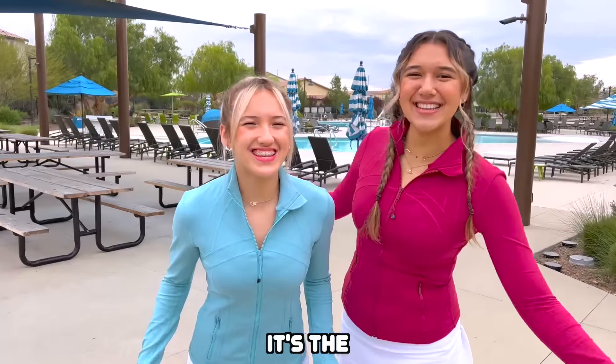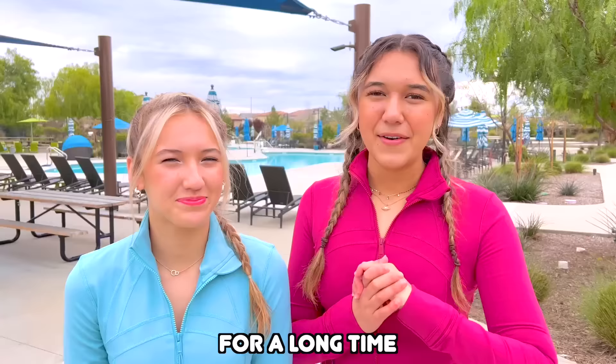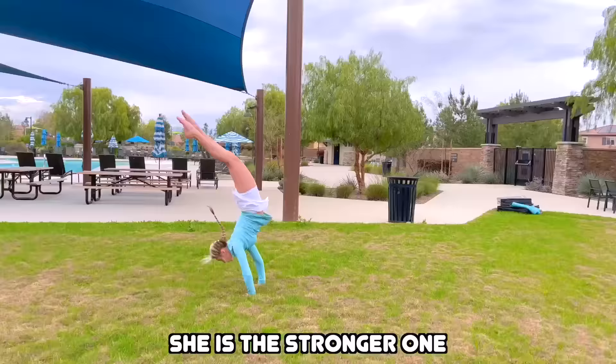Hey guys, it's the Dixon Sisters! Today I'm going to be teaching my sister how to become more flexible. For a long time, Kyleah has been wanting to get a needle, and today I set up some stretches to help her reach her goal. Although Kyleah and I are sisters, we are actually really different — she is the stronger one and I am the more flexible. For Kyleah to reach her goal, I obviously had to include oversplits.